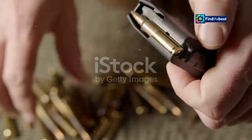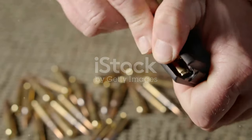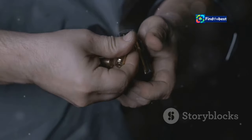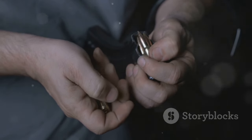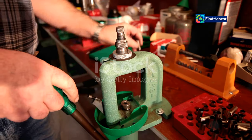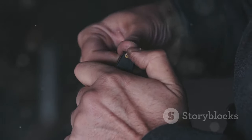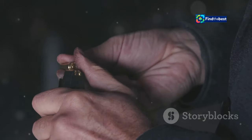Reloading, often called hand loading, is the intricate process of creating ammunition for firearms from scratch. It involves meticulously assembling individual components — cases, primers, powder and bullets — to produce customised rounds tailored to specific needs. This practice, once essential for hunters and shooters seeking self-sufficiency, has evolved into a popular hobby. It offers enthusiasts a way to achieve superior accuracy and performance, often surpassing factory-made ammunition.